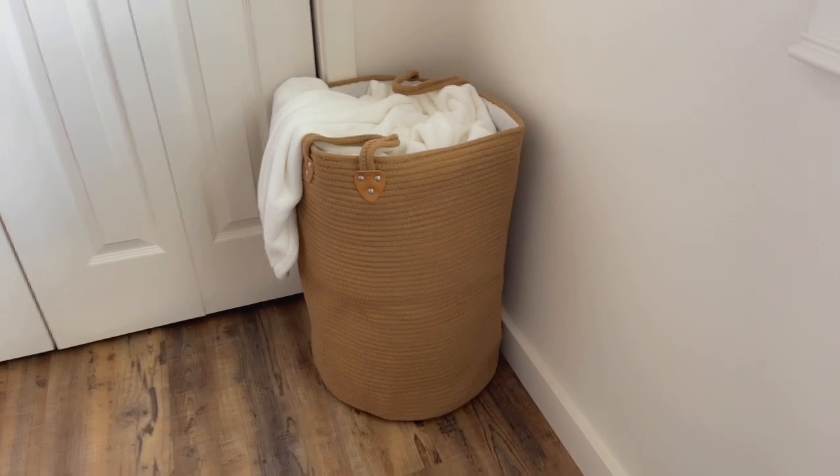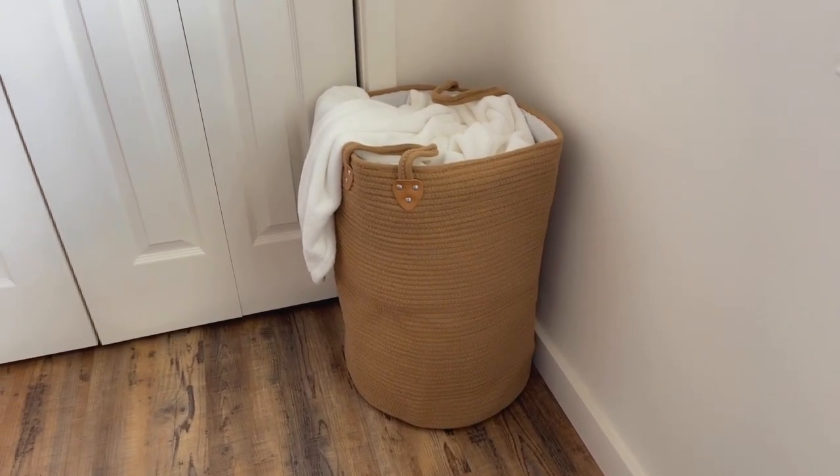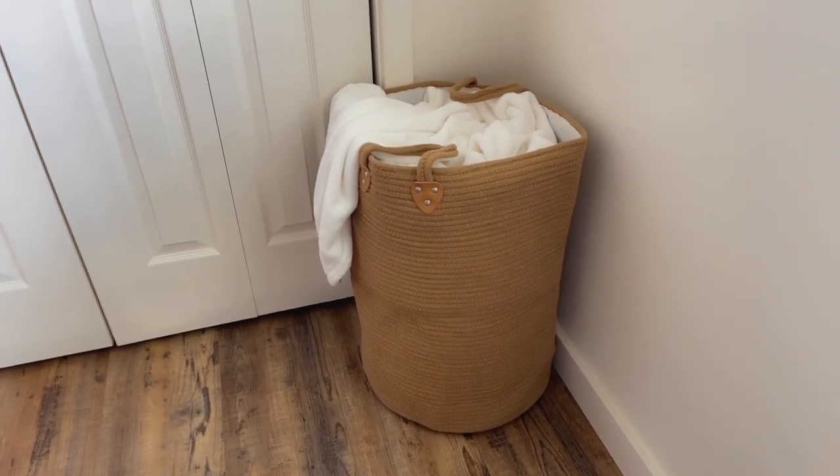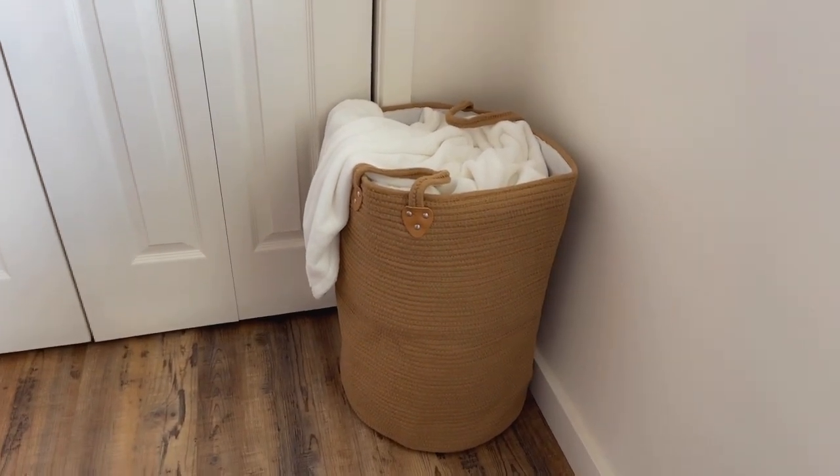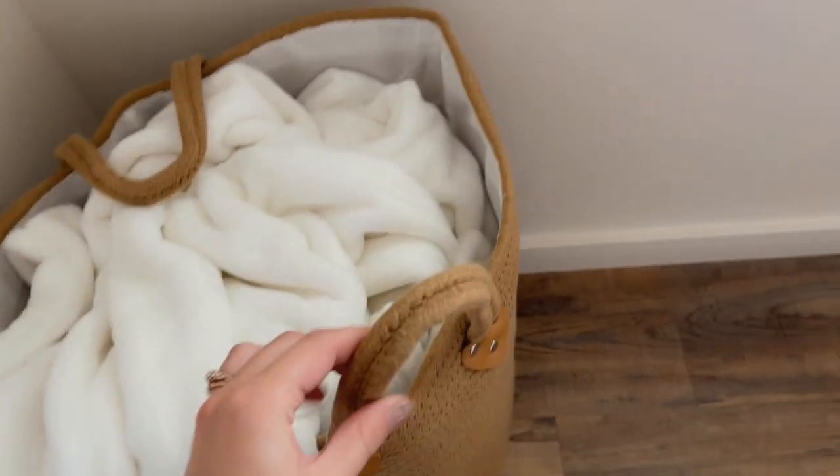I especially liked this one because it was larger, so it could fit a lot of blankets, pillows, and stuff like that, or even a lot of clothes if you're wanting to actually use it as a laundry hamper. I also love how the handles are very durable.